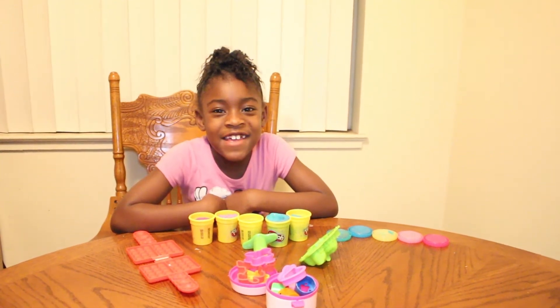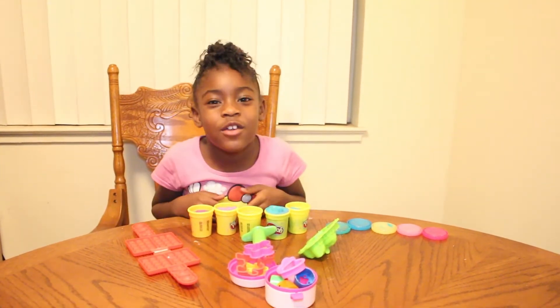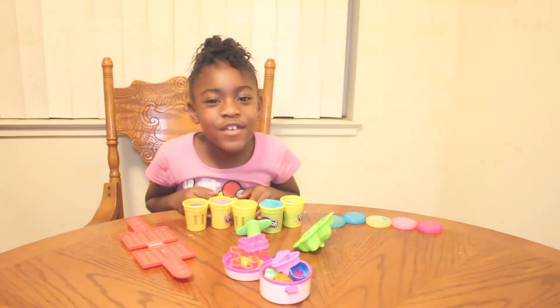It's Yotam Matthews, and today I'm going to be doing a Play-Doh video for you guys. I hope you enjoy. Stay tuned.